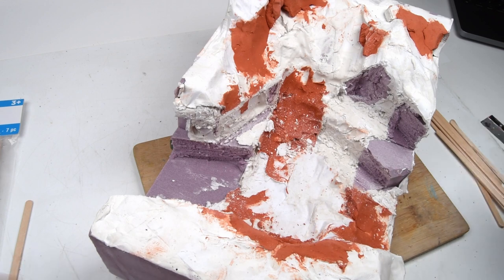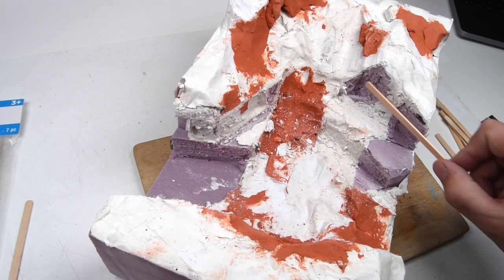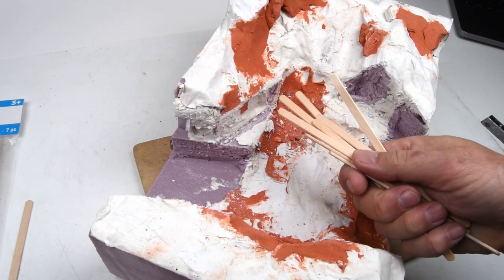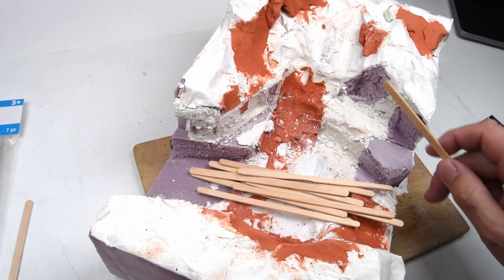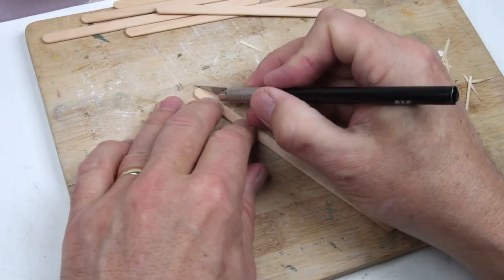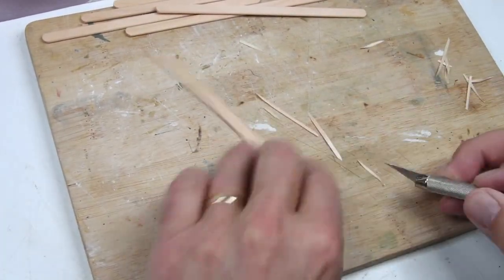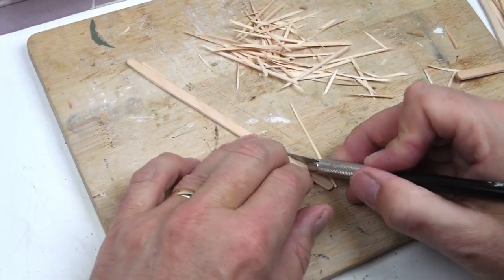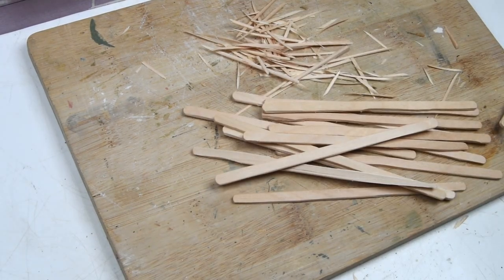I've gone back to the craft store to build up the trench walls — the retaining supports. I've got some sticks, basically popsicle sticks. They're good but not quite perfect, so I rough them up a bit using my knife to add extra wood grain. I also have some doweling, and pretty soon I have a pile of wood sticks ready to start working on the retaining walls.